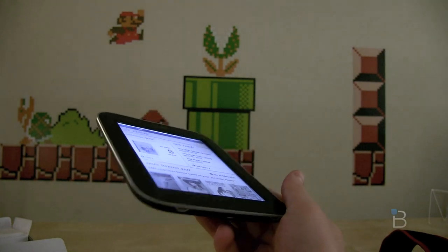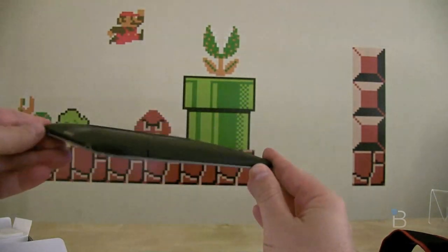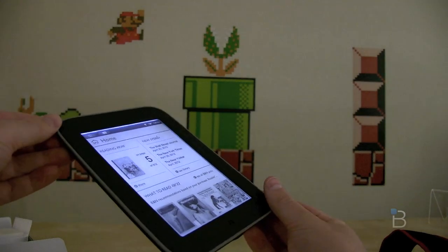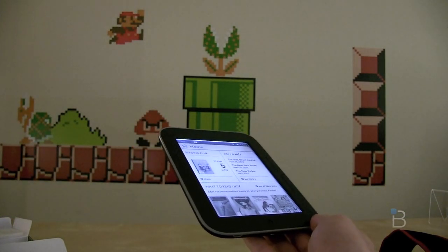What do you think? Is this the E-Ink reader you've been waiting for or not waiting for? I'd love to hear what you guys have to say. Be sure to check us out at TechnoBuffalo.com for all the latest tech news and, of course, the full review of this device. I'm John Rettinger, and I'll see you in the next video. Bye-bye.